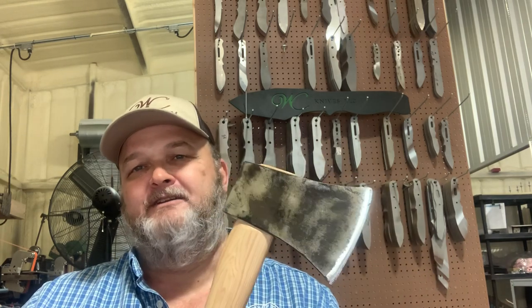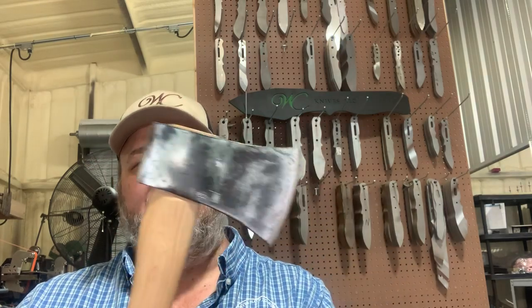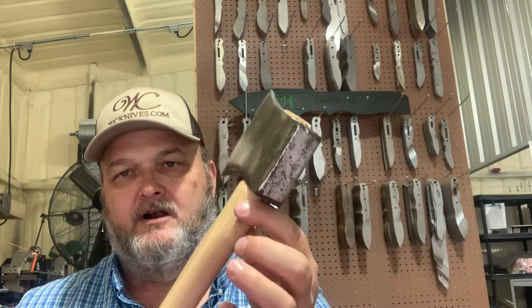I've had this axe head for probably 12 years. I put a cheap handle in it when I bought the head off eBay because I didn't know where to get a proper handle — just something from a local hardware store that wasn't very good. It needed to be replaced, so I contacted them, told them what I had, and he recommended this 24-inch hickory handle.